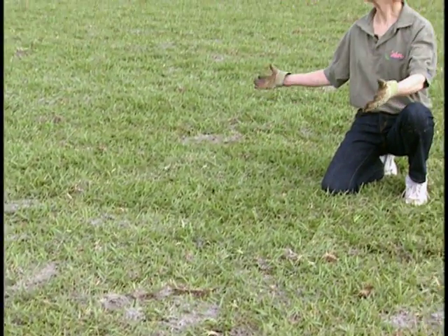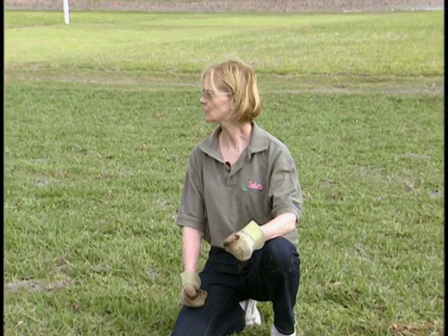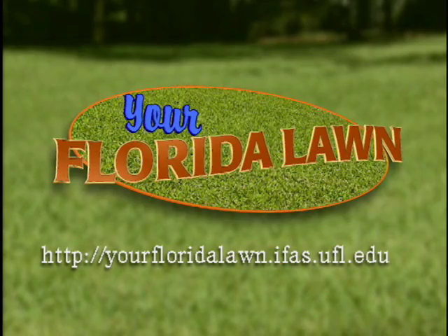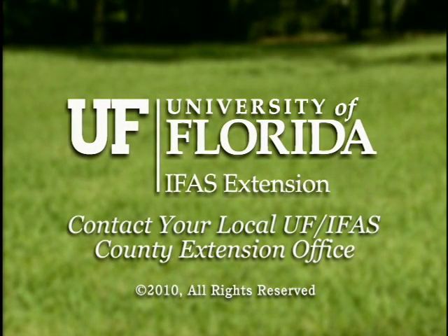Here you can see the lawn we've created from laying this sod — a nice lawn that's going to grow together and be a healthy, happy Florida lawn. For the University of Florida IFAS Extension Service and Florida Friendly Landscaping, I'm Dr. Lori Trenholm for Your Florida Lawn. Thank you for joining us. For more information on how to maintain your Florida Friendly Landscape, please visit our website or contact your local University of Florida County Extension Office.